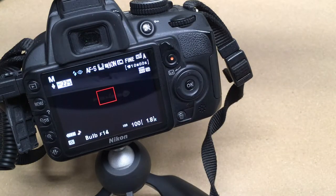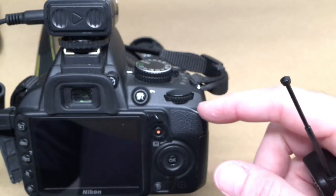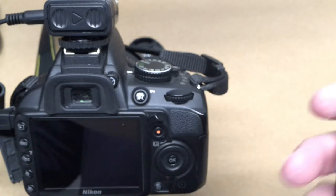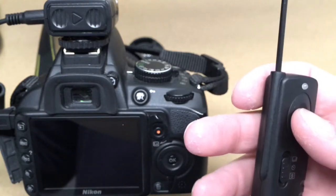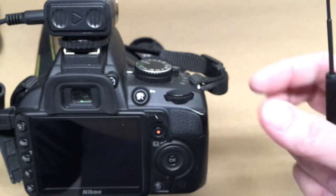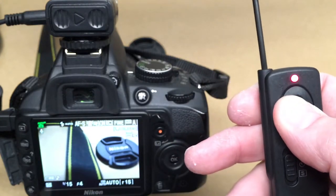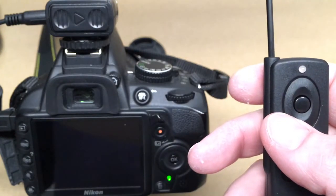Next there's a five-second delay mode. If you want to use the camera on a tripod to take a picture of your family, instead of setting the timer on the camera and running to get in your pose, you can hold the remote, hit the button, wait the five seconds, put the remote in your pocket, and pose — much easier. I hold this down partway to focus, press it all the way, and we're on a five-second timer — then it takes a picture.